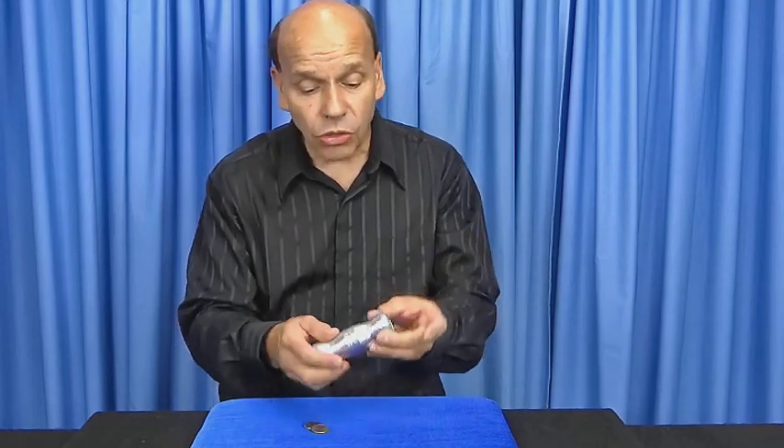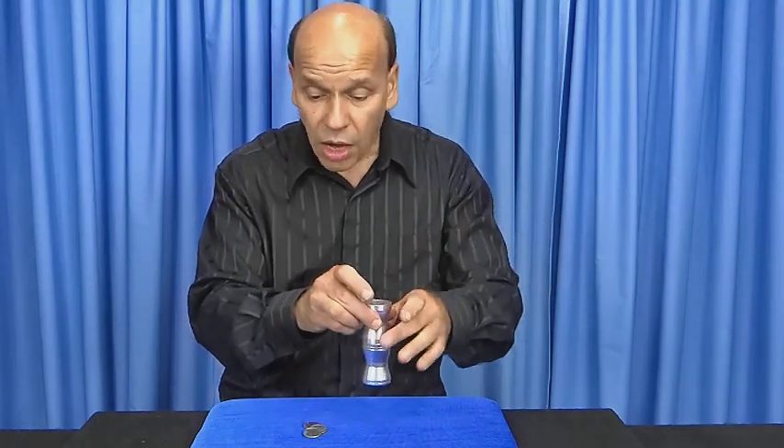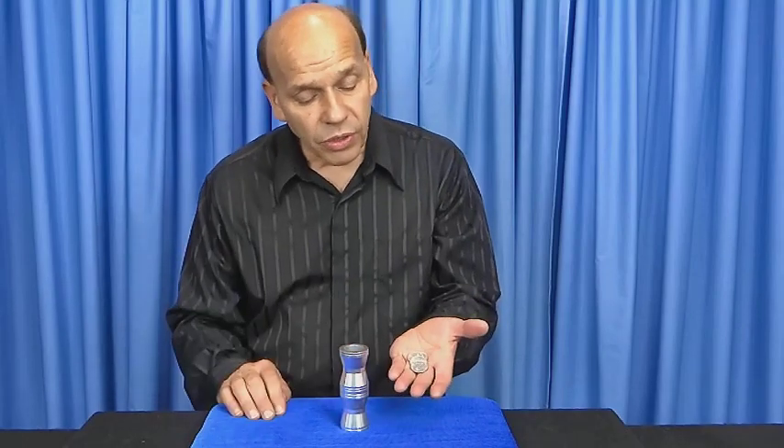Let's place one, two, three into the funnel. Another snap — there's the second quarter. There are the two remaining quarters. Watch this — two quarters, one just came through. There's three. There should only be one left.